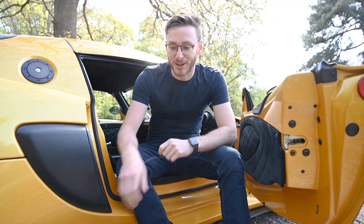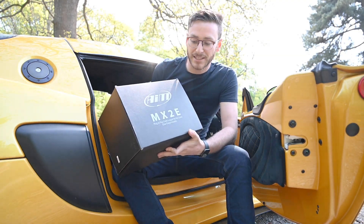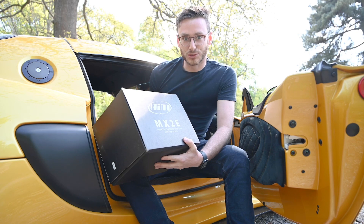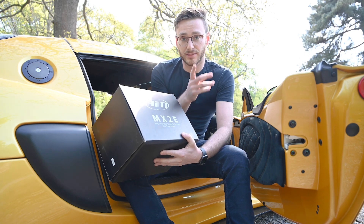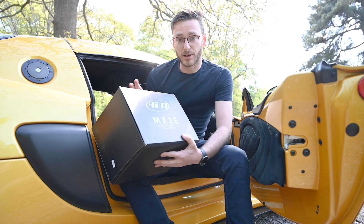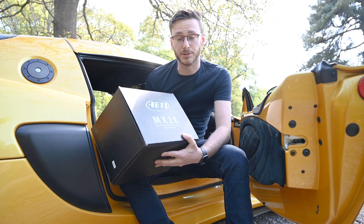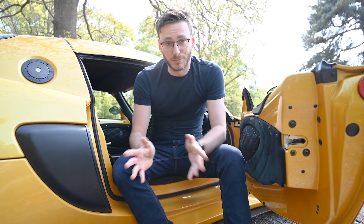I'm George Williams and welcome back to my Lotus Exige. Today I'm going to be talking about the AIM MX2E plug and play dash logger kit for the Lotus Exige and Elise. It's fully plug and play — and I mean it — because it took me about 10 minutes to install and it worked perfectly straight away. That's pretty much unheard of with most aftermarket products, and it makes it a really viable OEM-plus solution.